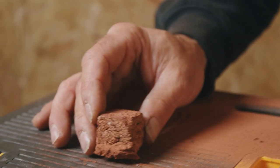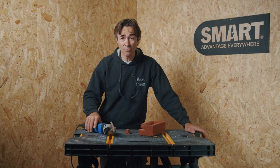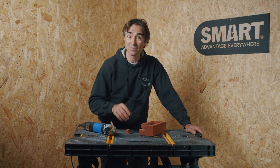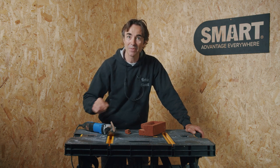A diamond blade for a multi-tool that's capable of hard bricks — imagine what it's like in a red rubber or a yellow stock brick. If you want to put a back box into an existing house, check back soon.